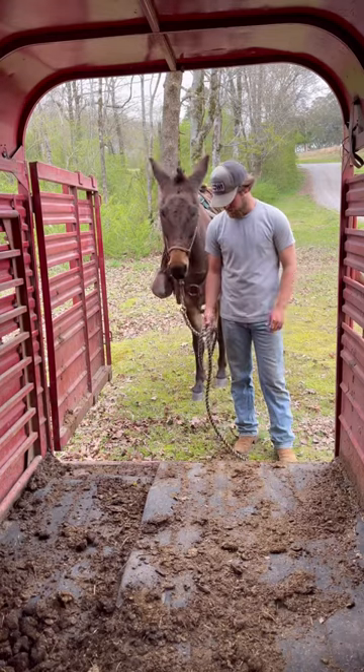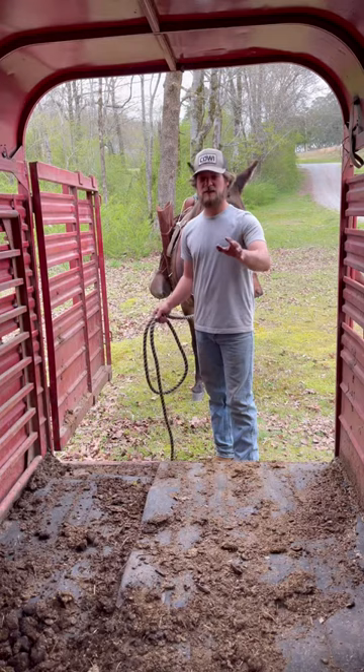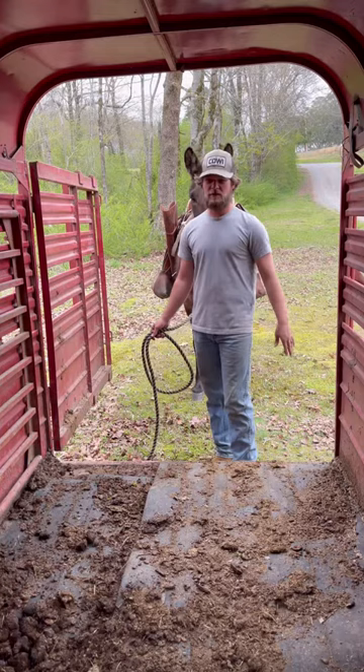I'll give you a little demonstration video on how to get your mule or your horse to load up. A lot of people want to walk in front of their horses or mules to get in the trailer. I completely disagree with that. I don't want to have to step foot in this trailer if I don't have to. So I teach my mules to send.